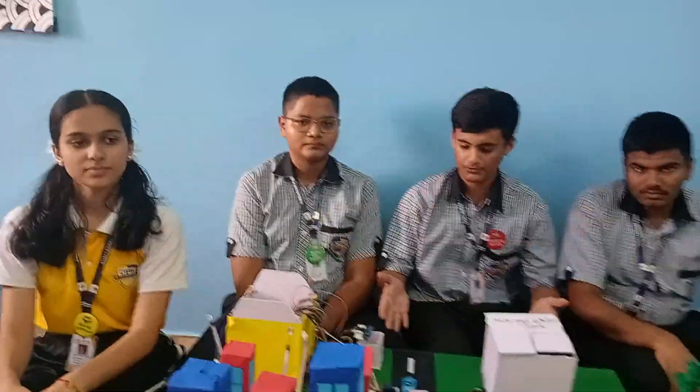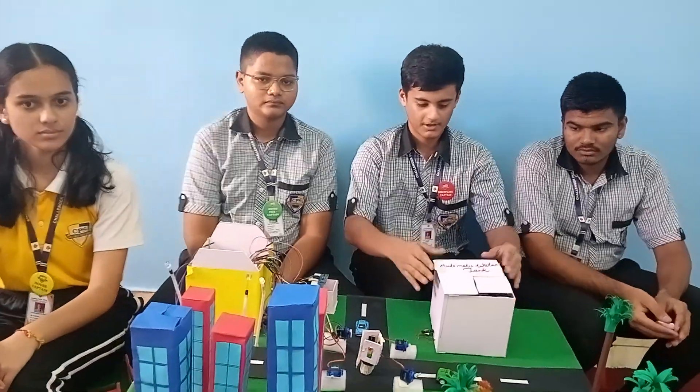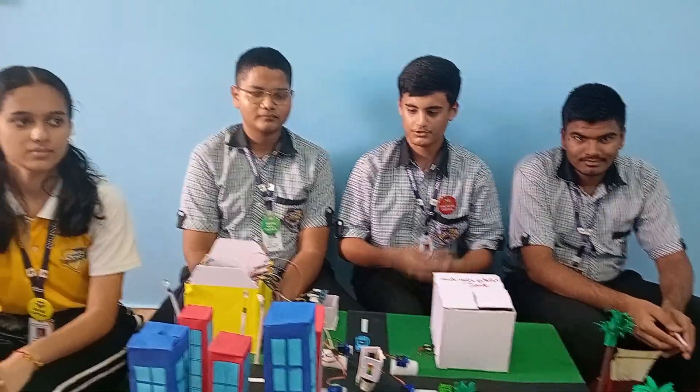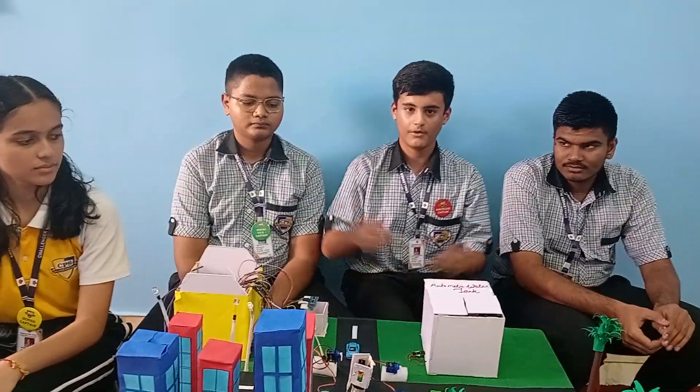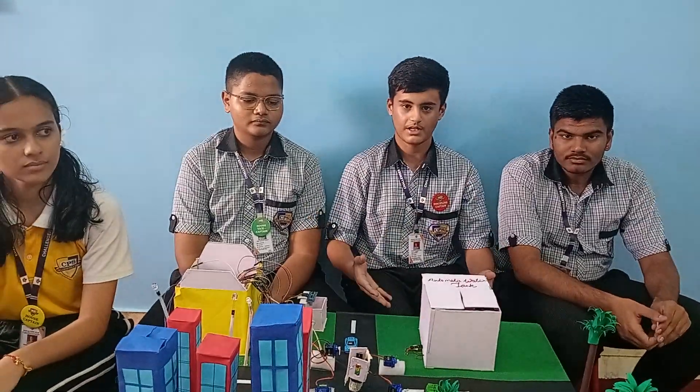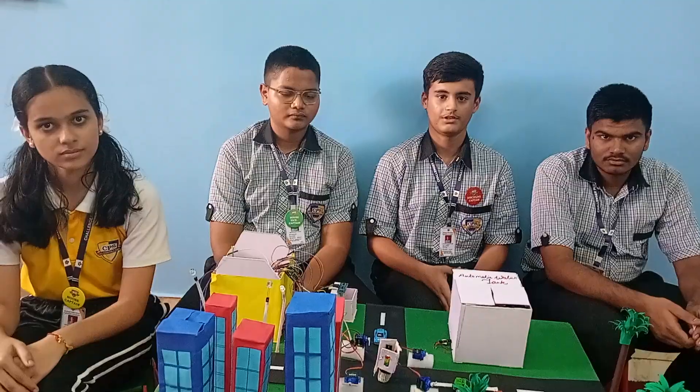This is our smart city. Thank you for giving us a chance to participate in such a good competition. Our team — Rashi, Neel, Ayushman, and Musumi — have made this smart city for the CWAP competition. Thank you.